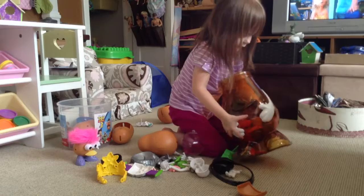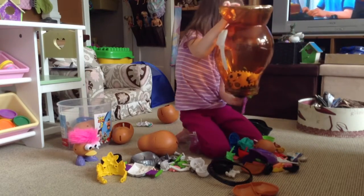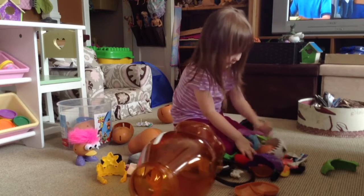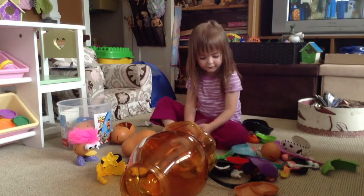So let's dump all of this stuff out. Actually, I'm on the floor, so we can dump all of this stuff out. This is what we're on today.